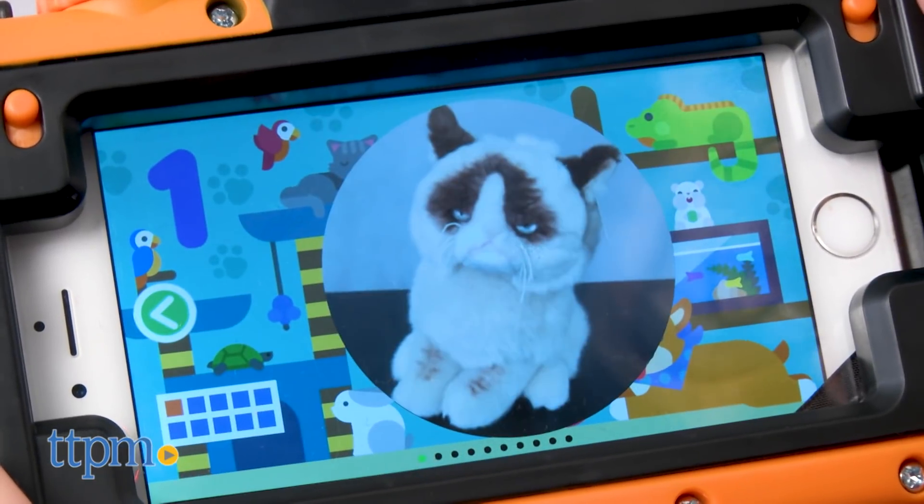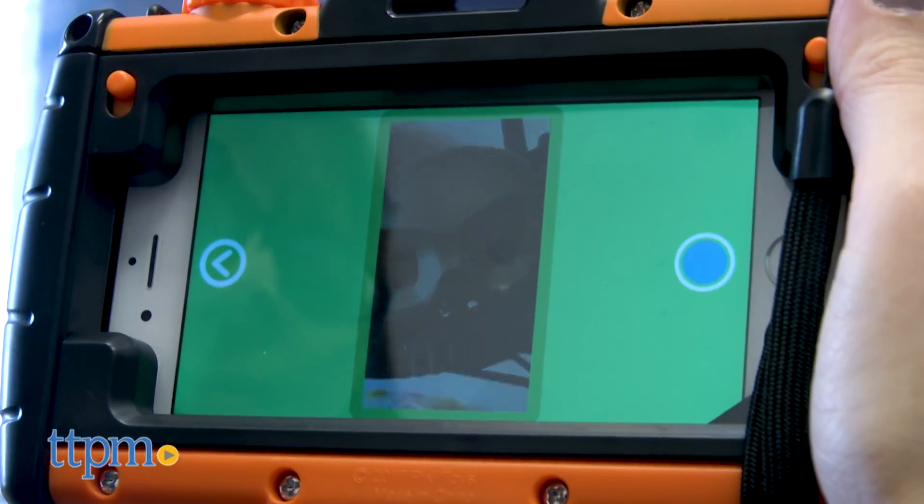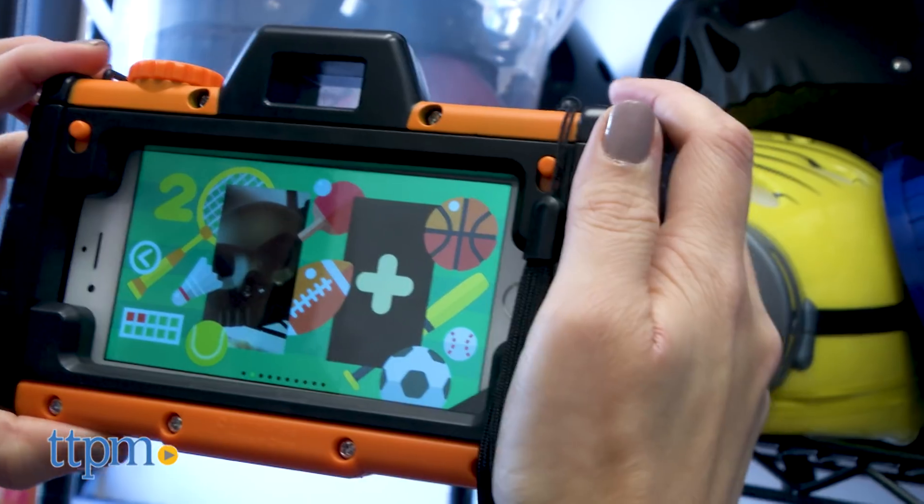Because it turns the old smartphone into a camera, it gets kids up and active, taking pictures as they explore the house, the backyard, the neighborhood, or wherever you go.